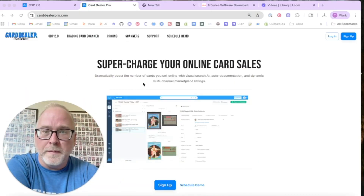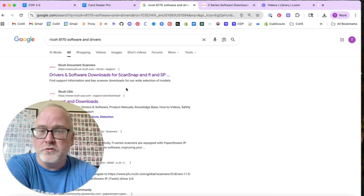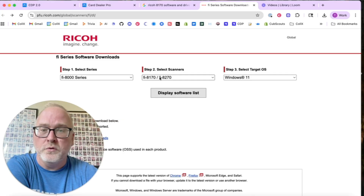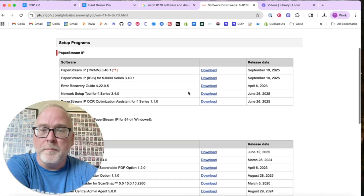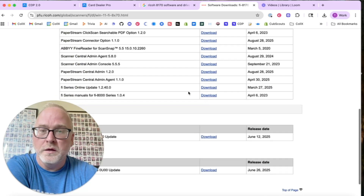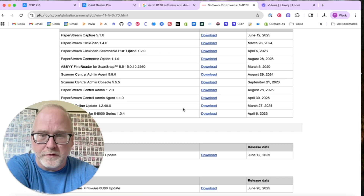You also have to pick a piece of software designed for scanning cards — this is where it gets a little tricky. If you're on a Windows computer using the Ricoh 8170, we always recommend using the manufacturer software. Ricoh makes a great piece of software called Paper Stream Capture. Just Google 'Ricoh 8170 software and drivers', download the drivers and the Paper Stream Capture application. It's updated constantly and offers a ton of different functionality.